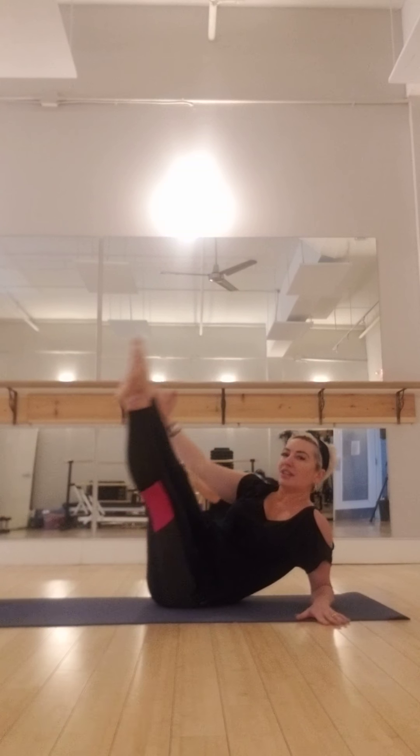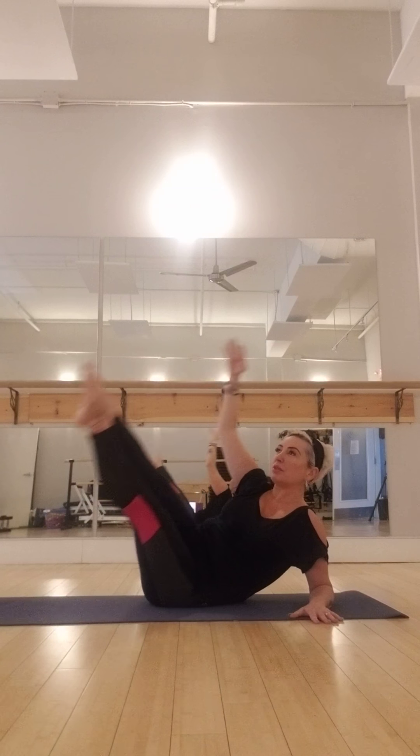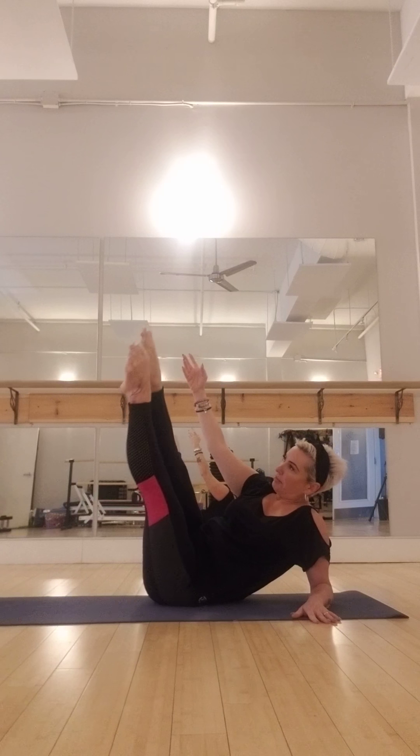We're going to come onto our side now, and right away we're going to throw in some obliques. Place your elbow right under your shoulder and take your legs out on a diagonal. So from here, let's start with just the top leg — reaching your arm up to the ceiling. I don't want you sinking into the shoulder.